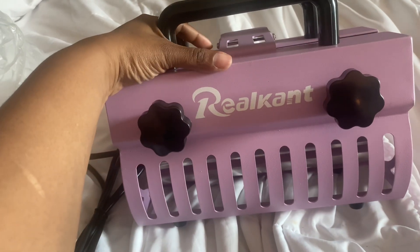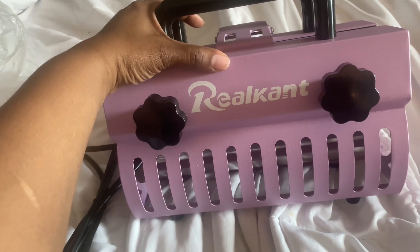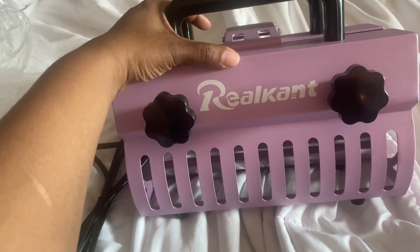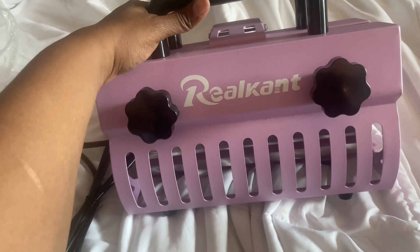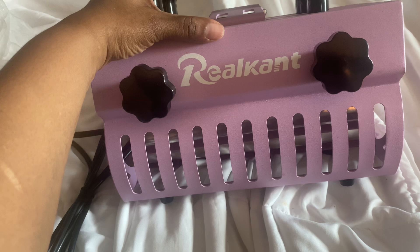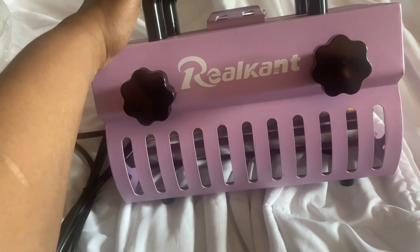I got my tumbler heat press. I saw a YouTuber I watch — her name is Auntie Tay — and I saw her do a review on this. I think it was like last year when I saw the video.